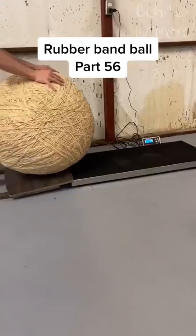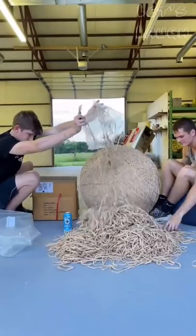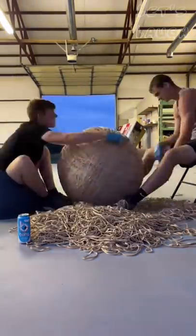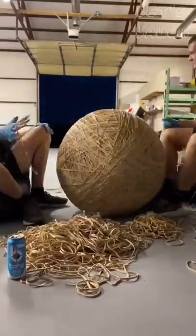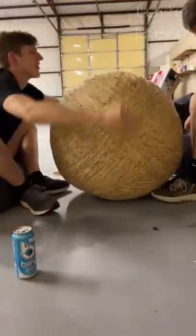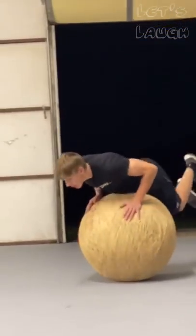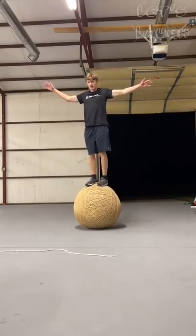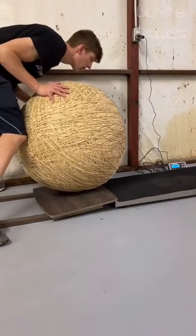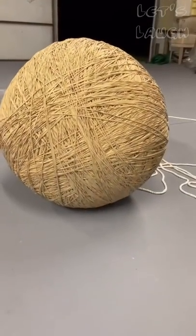It's rubber band ball part 56, and I bought a 1,000-pound scale to weigh it. It weighs in at 396 pounds, but we've got to get it to 1,000. My friend and I began placing a giant pile of bands for what felt like an eternity until it got dark, and we kept placing until we were completely out. I wanted to test standing on it first — I ran on it like a barrel, stood on it, and then fell again. Then I put it back on the scale and it weighed in at 422, then 428. Like if I should keep on adding bands.